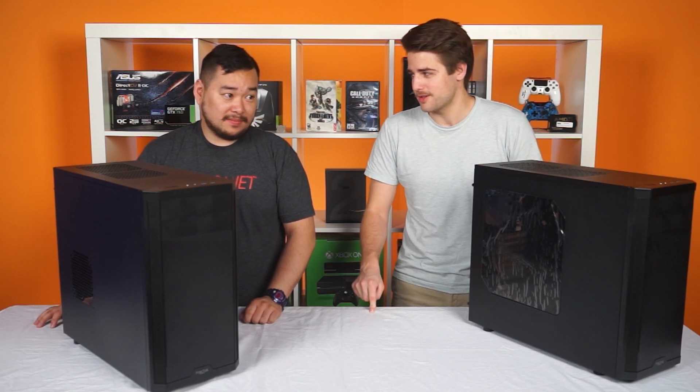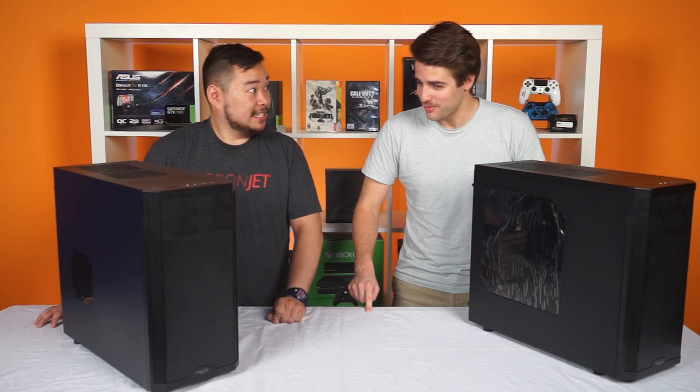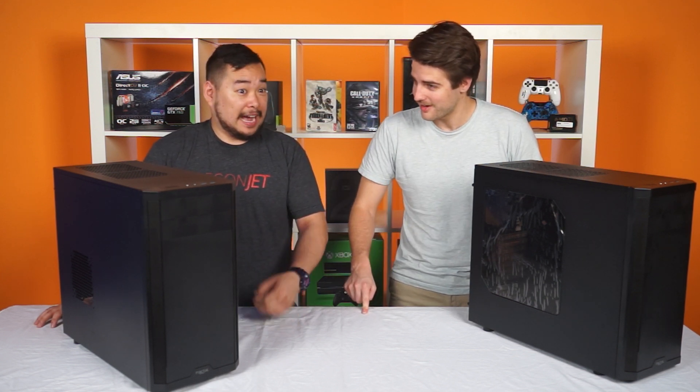Jack, how many times have I told you I'm Josh's favorite, okay? Yeah, but this is Unpacked with Jack. No, it's Unpacked with — I'm Jack. You're not Jack. I'm Jack.